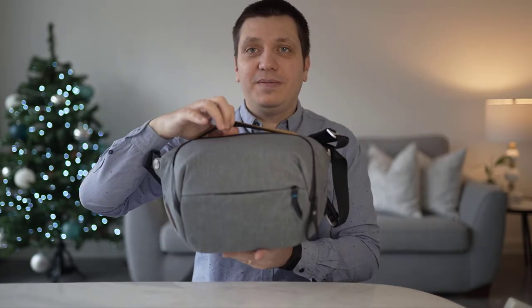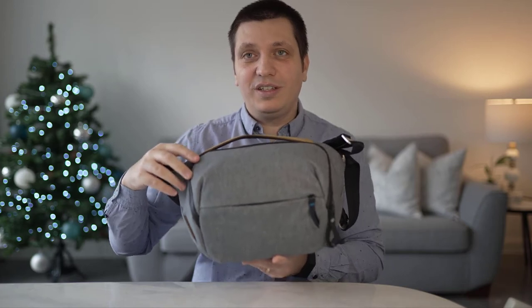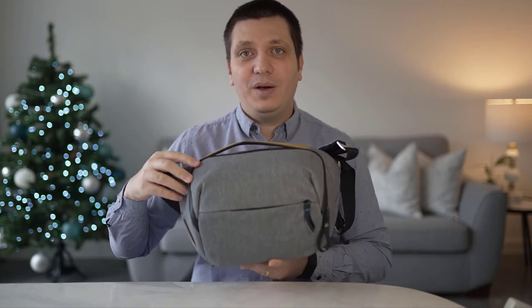After doing the usual amount of research and in order to meet all these requirements, I chose to buy the Peak Design Everyday Sling 5 litre camera bag. And this is it — you can see it. I want to keep it here for a little while so you can see the form factor compared with me.